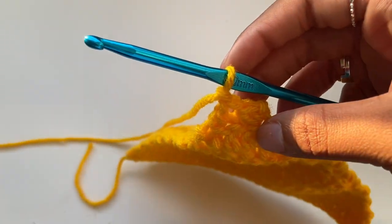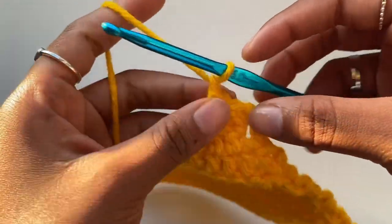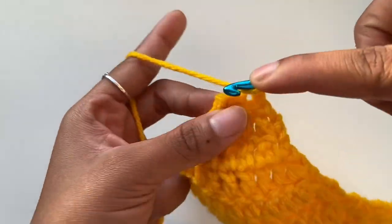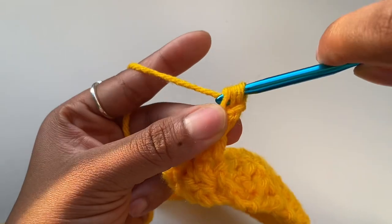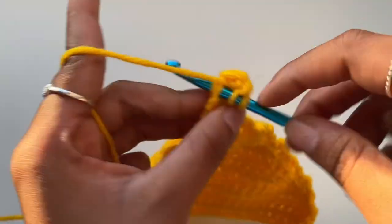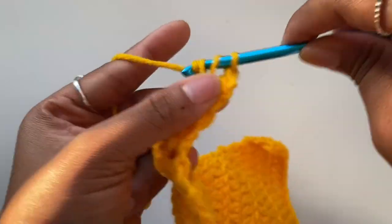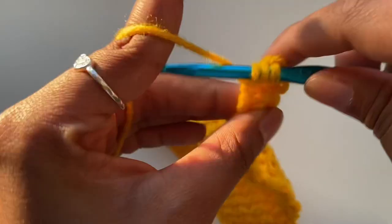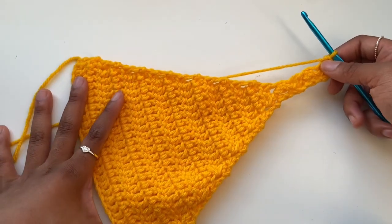Right now I'm going to keep going with no increases or decreases — just those two double crochet stitches. Place one double crochet, then a second double crochet, chain one, turn, and keep placing two double crochets. I'm going to make a very long strap, just keep going and going until I'm satisfied with the length. I'll show you guys once my strap is done.